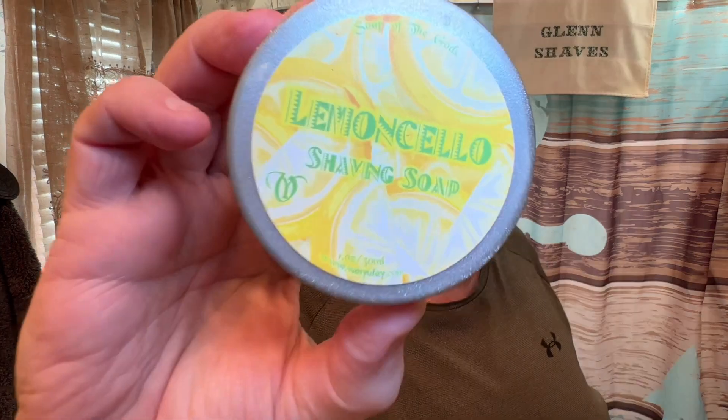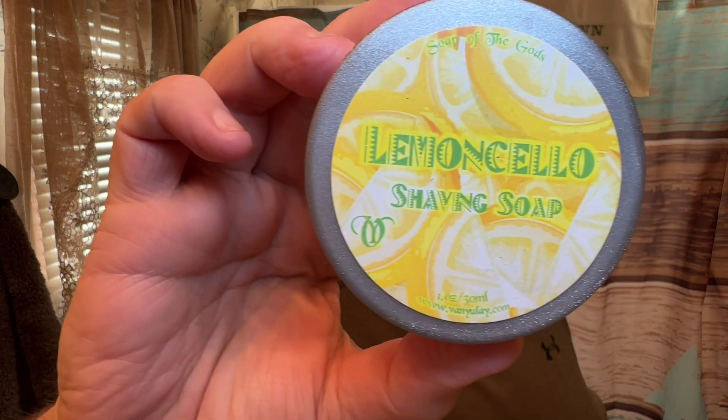Hello folks, time for another video and a shave. Just hopped out of the shower, still kind of soaking wet. I was in a lemon mood today — very abundant in the citrus lemon-lime soaps from many artisans, but today I felt like, you know what, let me go with some Limoncello, a little twist on the lemon, by Van Yulee.